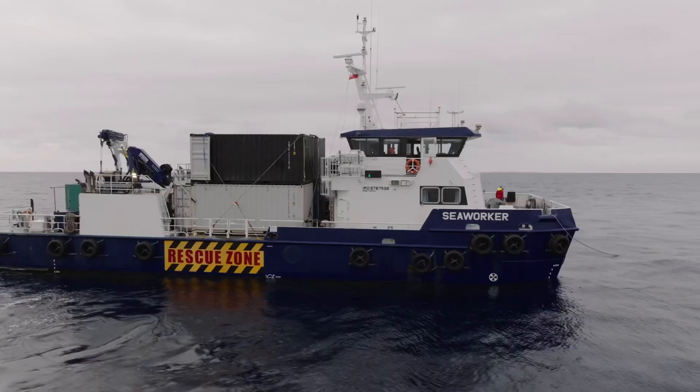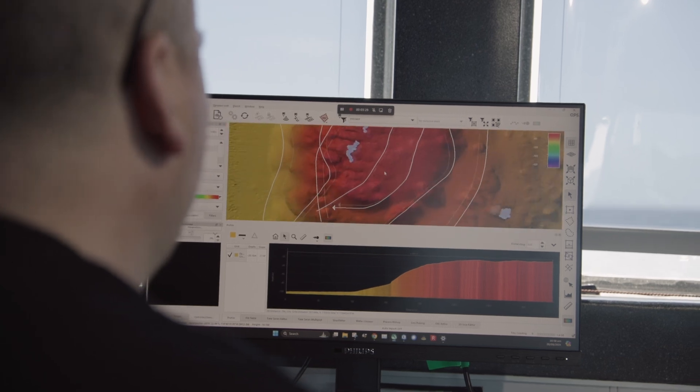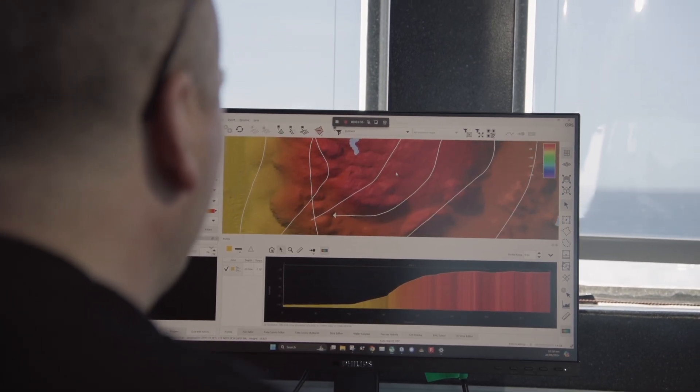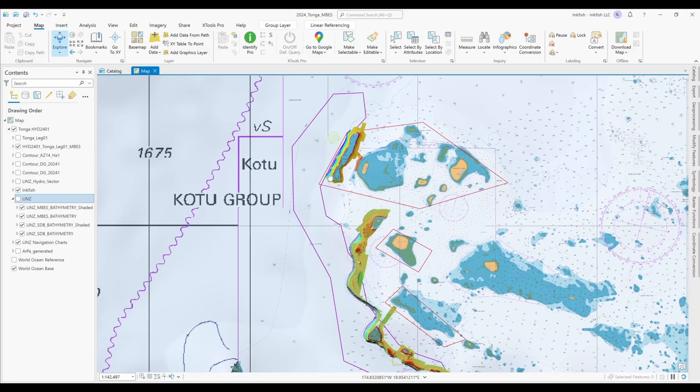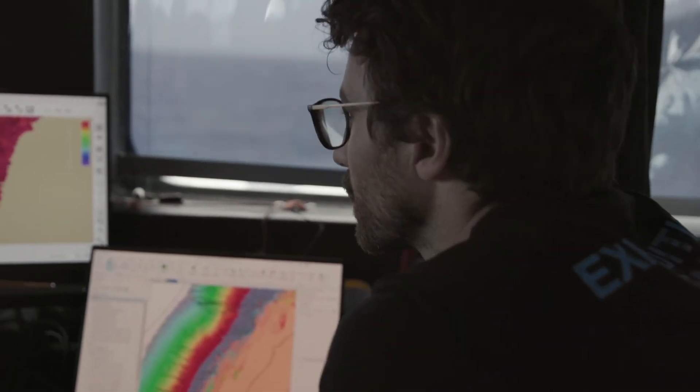When we get back to the ship, we get the data in and I do a quality check. We can have reflections of things like fish schools in the water — they're lovely, but we don't want them for the map. When we think we're good, we export that in a format that the scientists work with.